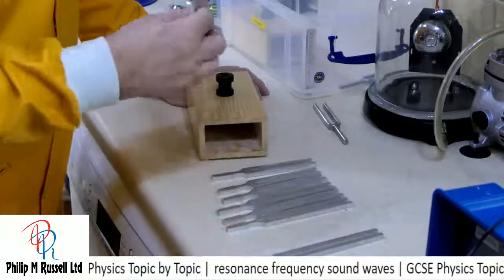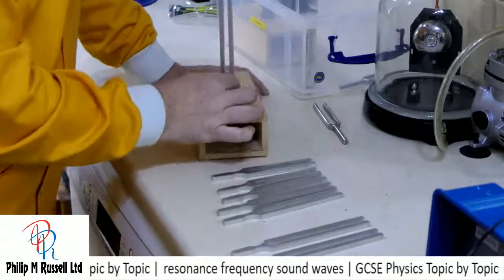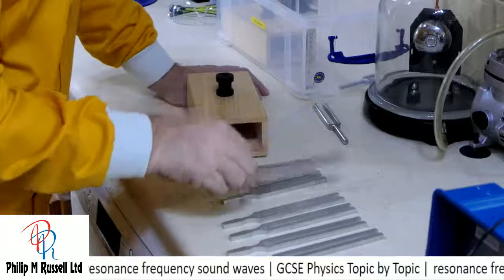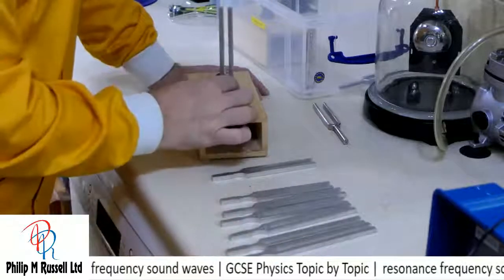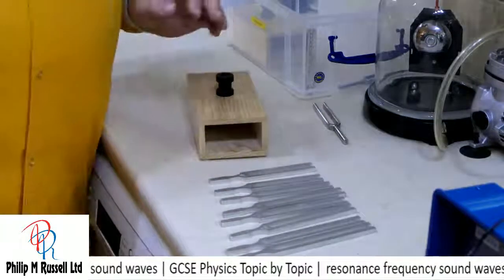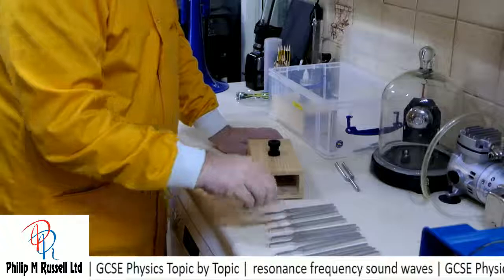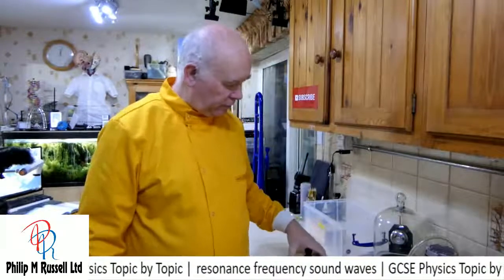Next one — this is D. Not very good. E — a bit better. F. G. A. B. And C. Which was the loudest? And the answer is very clearly A. Now, why is this? What makes that A sound best with this box? And it's all to do with the length of the box.